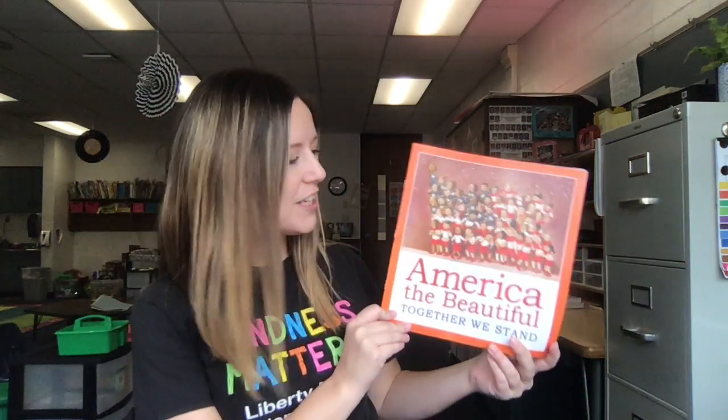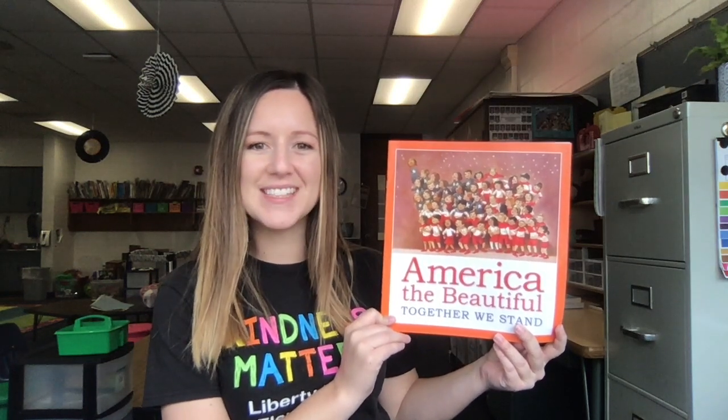Hi friends, welcome back to reading. In today's lesson, we're going to be reading America the Beautiful, Together We Stand.